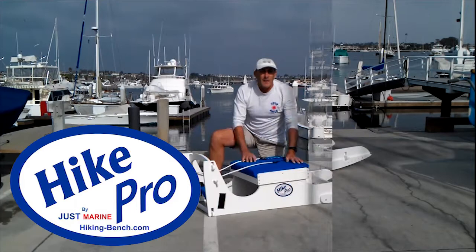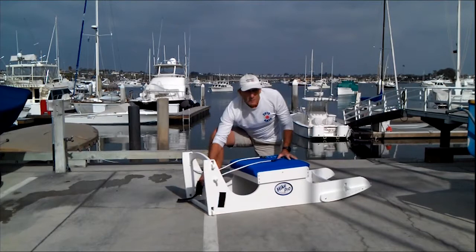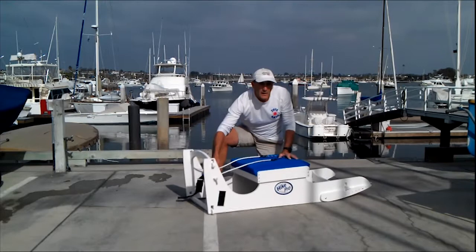Other hiking benches are static — they don't move. The Hike Pro offers a dynamic movement; it rocks to simulate sailing, flattening your boat and sailing through waves.